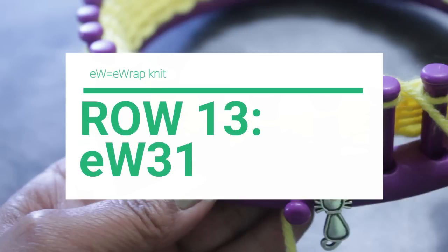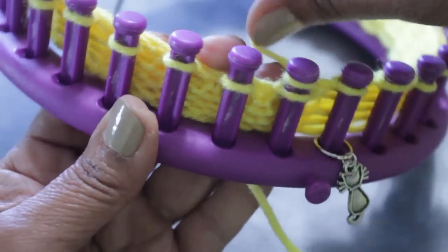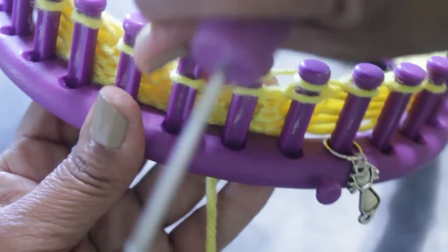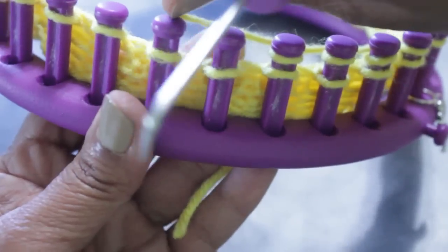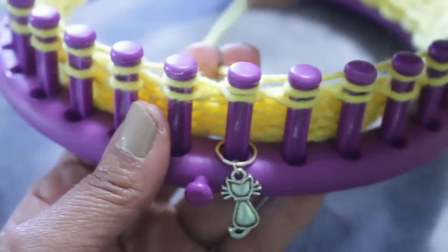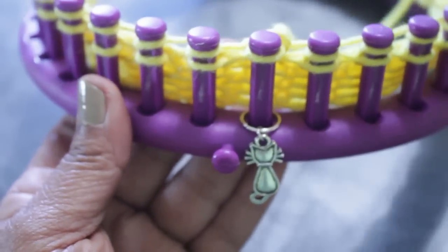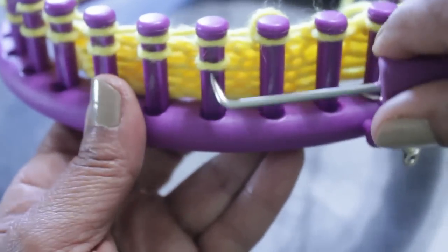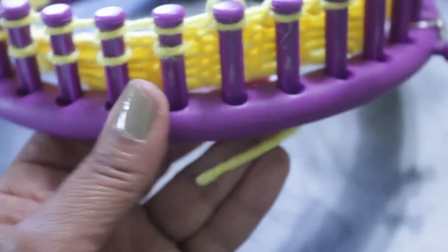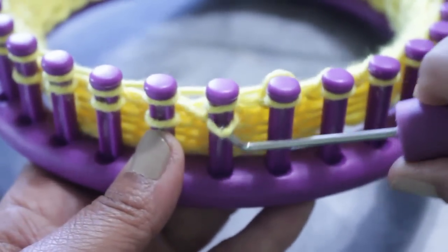Row 13 is what's called an e-wrap, so you're going to e-wrap all 31 pegs. Take the working yarn, which is on peg 31, and go to peg one and completely wrap the peg. Then go to the second and completely wrap. You're basically coming from behind, forward, and completely wrap the peg, then go to the one next to it. Keep doing that till you get to peg 31, which is the last one you'll wrap, so it's the first one you'll knit off. That secures the yarn so it won't undo your wrapped pegs. Take the bottom loop over the top and knit off, continue for all 31 pegs.